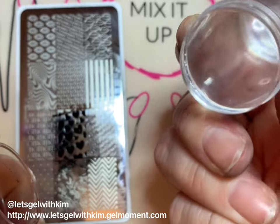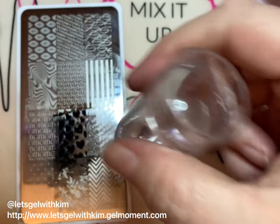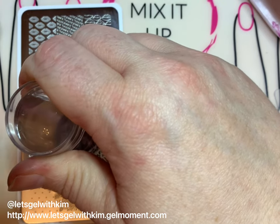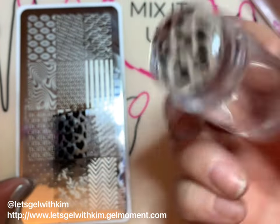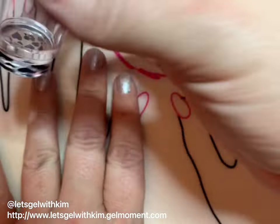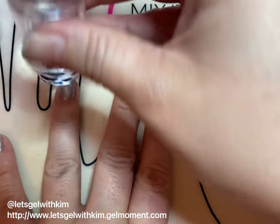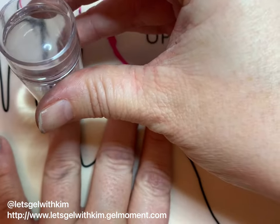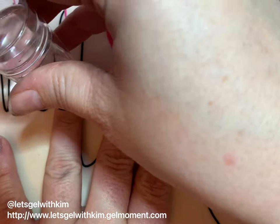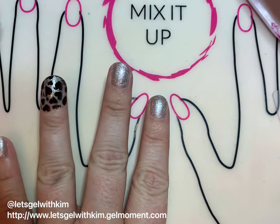You can see it's a double-ended stamper — this is the bigger end and this is the smaller end. I prefer the smaller end just because my fingernails aren't very long. Stamp it down onto the plate and you can roll it from side to side to help it distribute nicely. Next, stamp it down on your finger — I like to roll it as well, starting at one edge of the nail and rolling over to the other to nicely distribute the design on your nail.